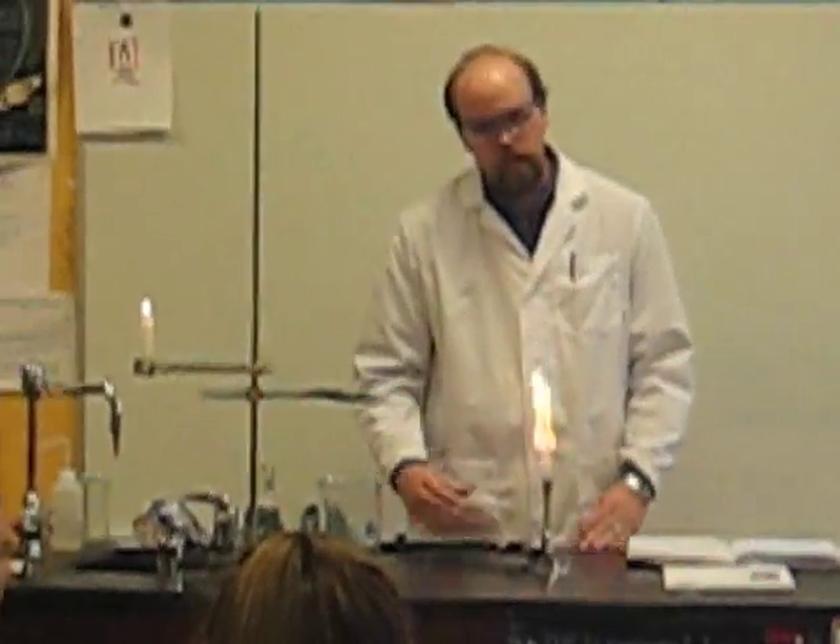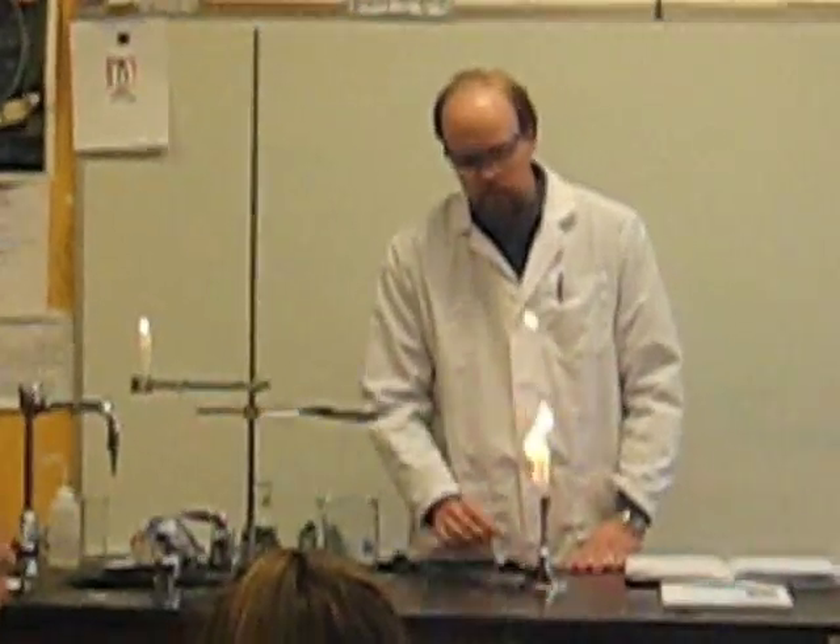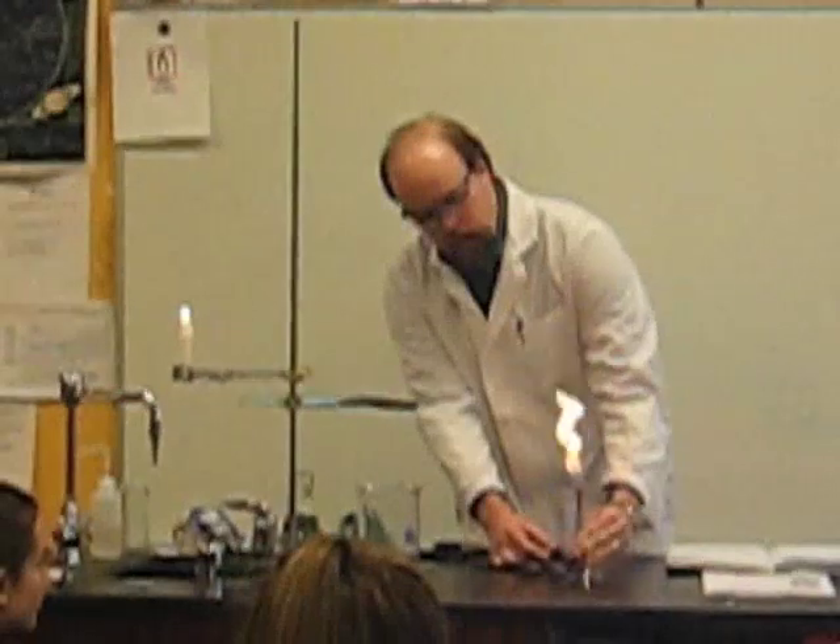The oxygen that is mixing with the flame is only coming after the fuel has come out and after it's already hot. So we want to pre-mix the air.